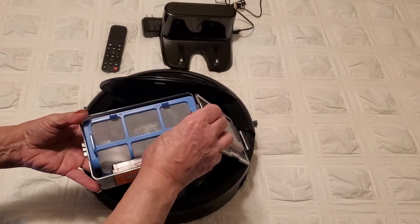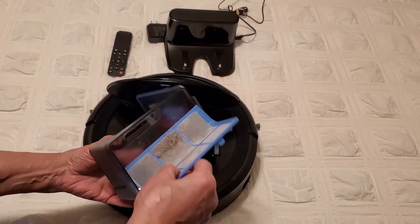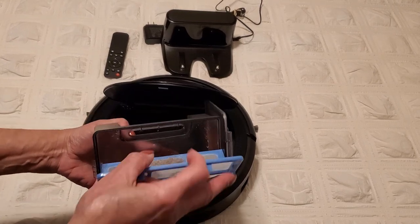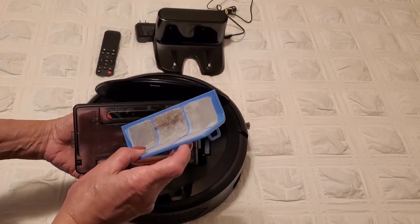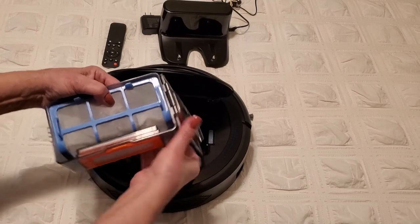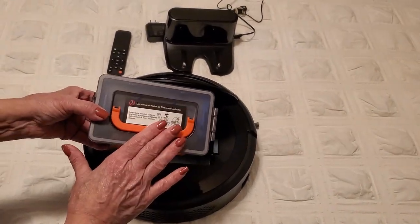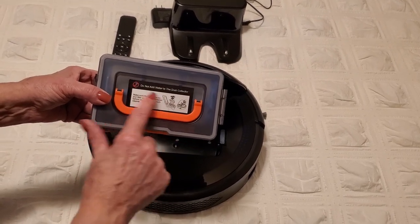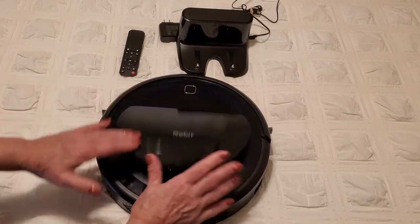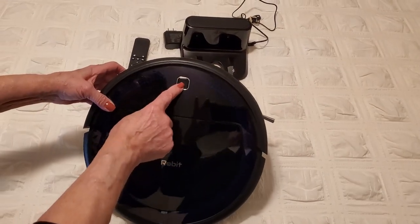To clean it, all you do is flip this open — as you can see there's a filter. I was using this downstairs so there's some dirt in there. I had vacuumed my floor so they weren't too dirty, but I was still able to pick up some additional dirt, which tells me my vacuum cleaner is not working as well as it should. It's really easy to pull out and clean. You don't want to add water to the dust collector — keep it nice and dry.